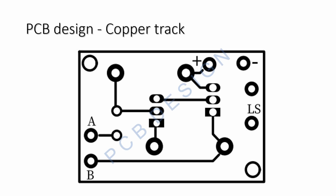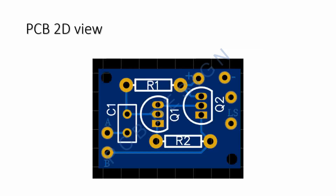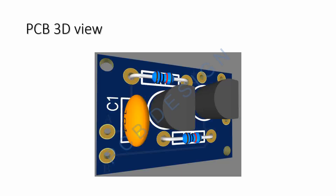For construction of this PCB design, the 2D view of the board is also given. The 3D view also shows how it is compact and very easy to assemble, displaying the location, component sizes, and everything needed.